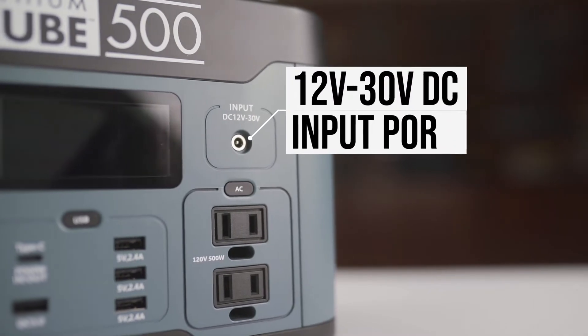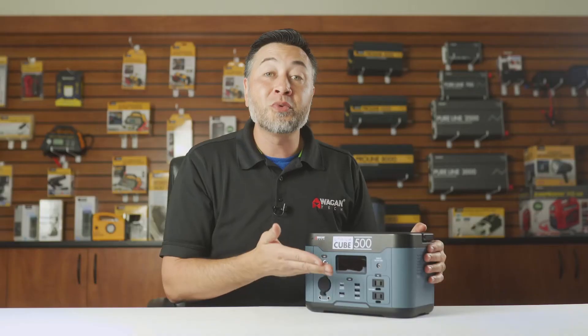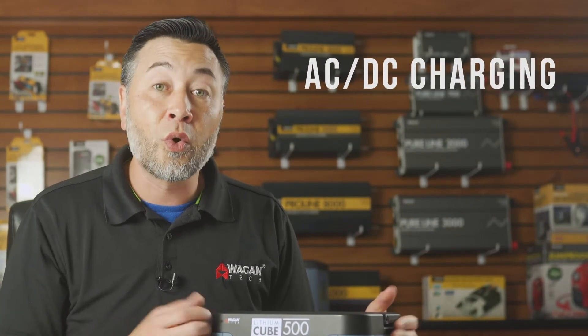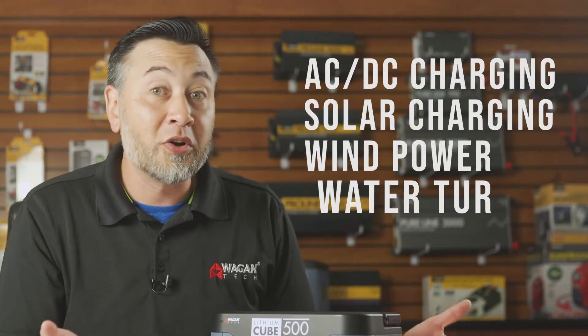Next up we have the 12 volt DC input port, also known as the charging port. You can recharge this device through the included AC or DC chargers, or you can take a solar panel, a wind turbine, a water turbine, or whatever you have in the field to recharge it.